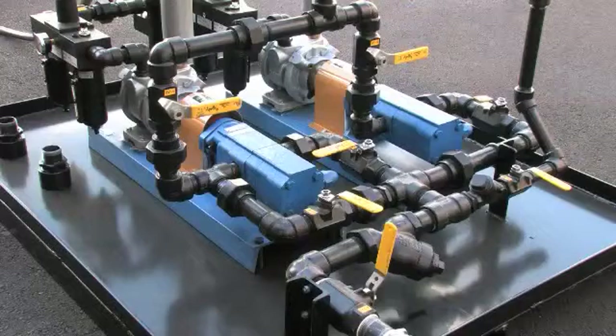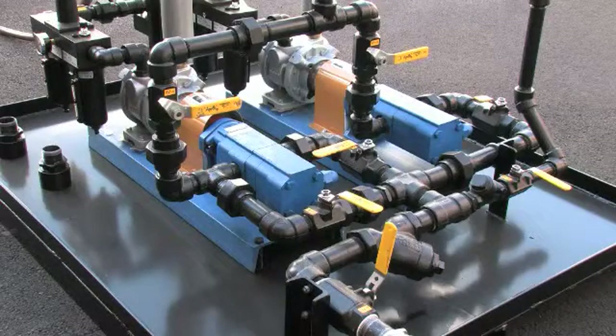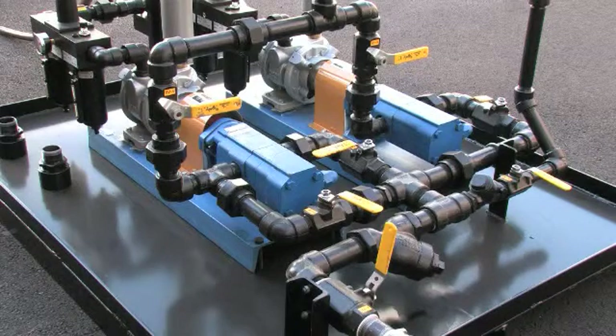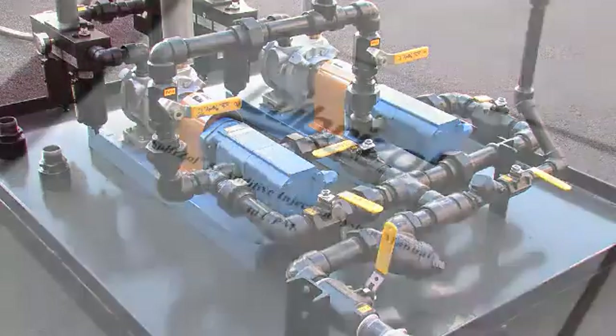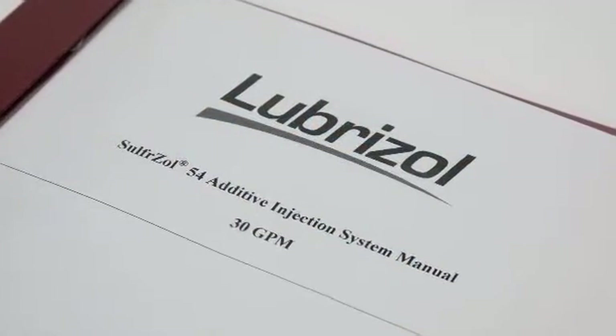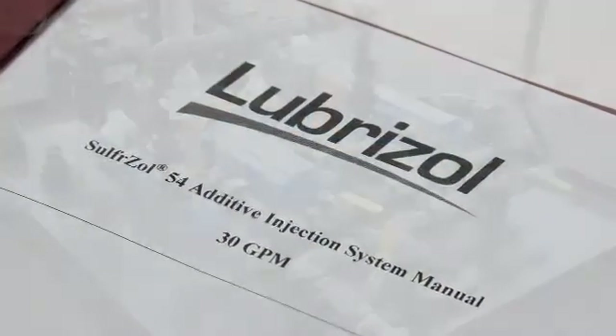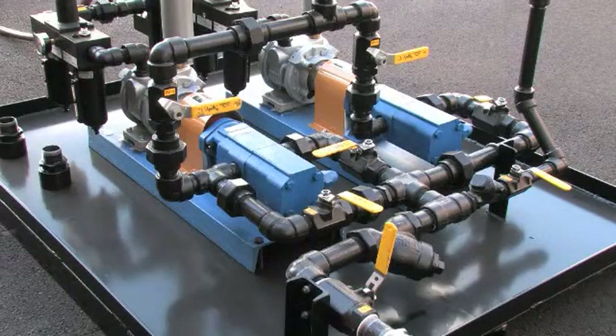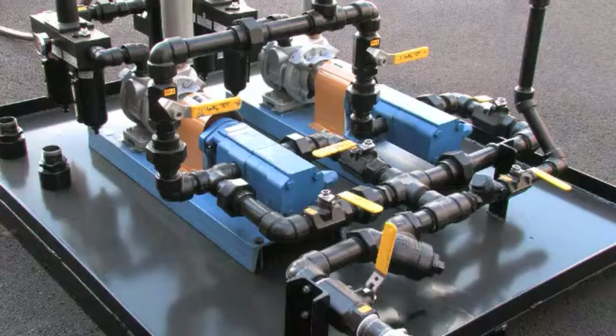Determine which pump will be used. Both pumps are identical, and one is used as a backup. Since there is no difference in the pumps, this is the operator's choice. For this video we will connect to pump 1. Information on connecting pump 2 is included in your manual. Regardless of which pump is used, make sure the valves on the suction and discharge sides of the unused pump are closed.